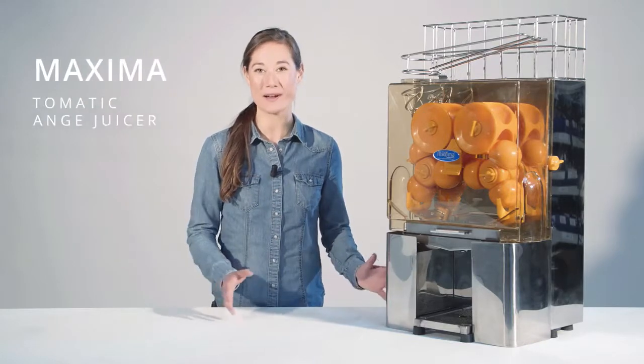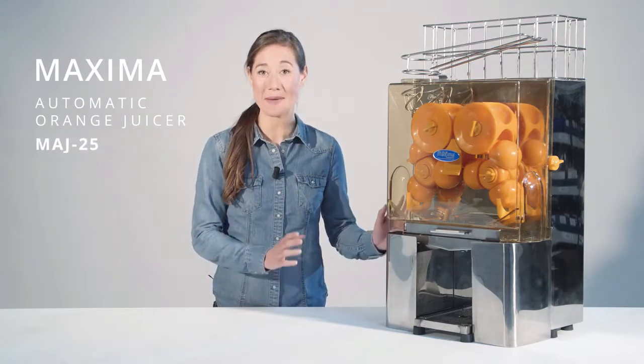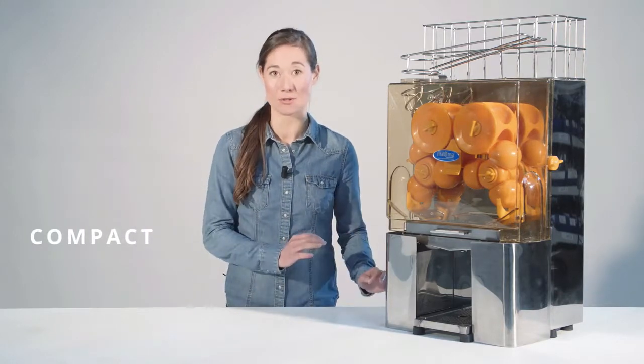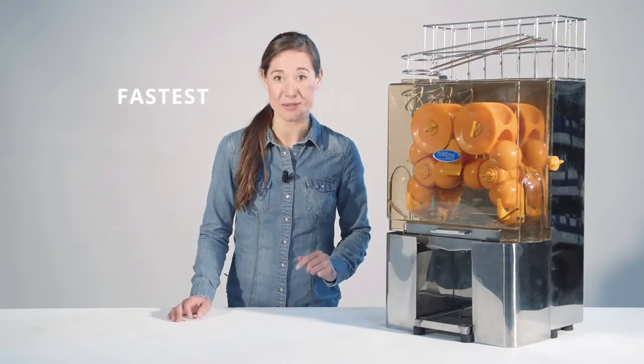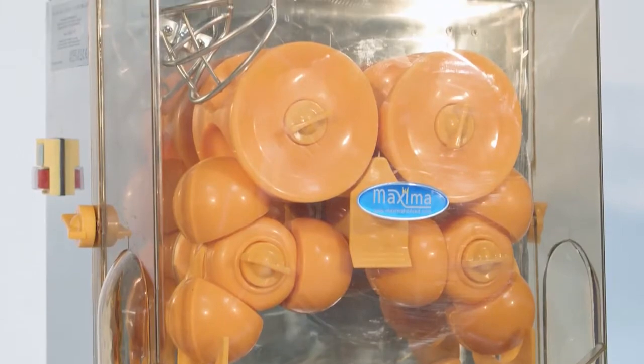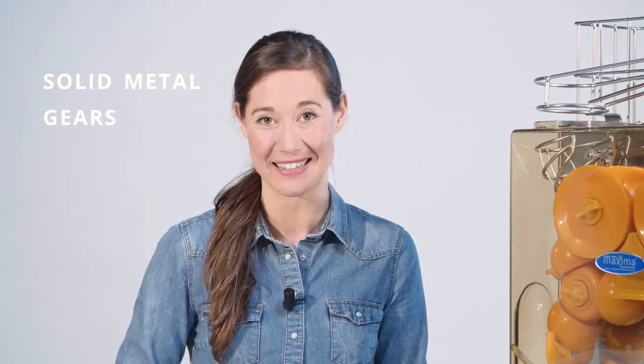Hi, the Maxima Automatic Orange Juicer MAJ25 is not only our most compact tabletop juicer, it's our fastest one too. Able to store 8 kilos of oranges in one go and juicing up to 25 oranges per minute with its strong motor and solid metal gears.